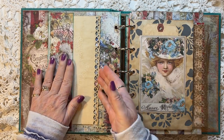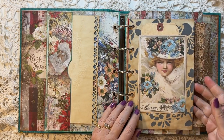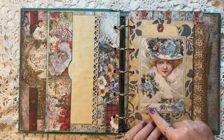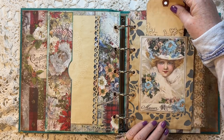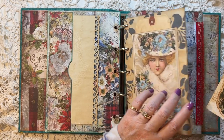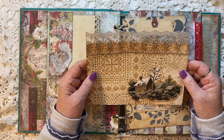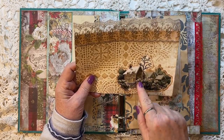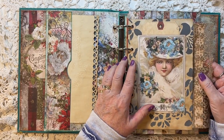On the other side, I just have a long pocket with some coffee-dyed paper there. On this side, we've got some beautiful coffee-dyed paper — this is one of the journal cards from the collection, and then a dyed tag just in back. I created a pocket with this, and we've got a journaling card that is an index card, a piece of ephemera, and then some of the lace from the collection as well. That slides right in there.